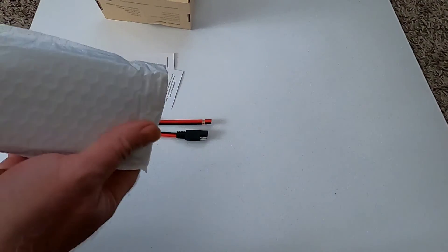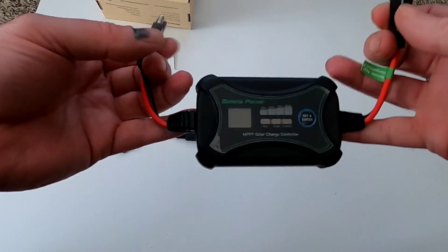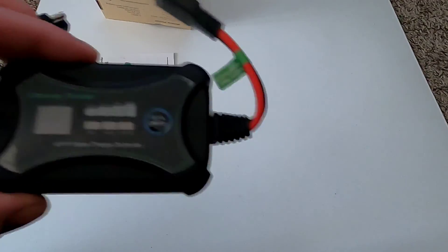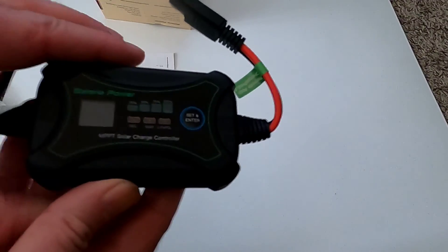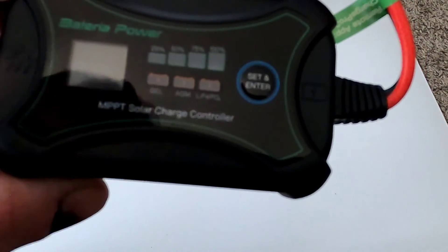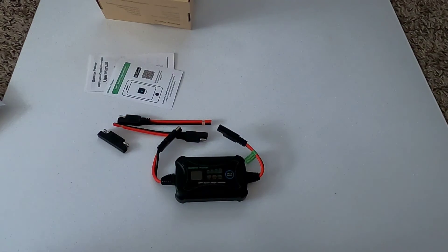One thing I really like about this MPPT solar charge controller is that it's fairly small and lightweight, great for field use. It's also in-line, so I don't have to worry about complex wiring setups, which keeps it really simple if you're new to this. The display shows 25, 50, 75, 100 percent state of charge, which battery type you're on, and there's a single button to set everything.